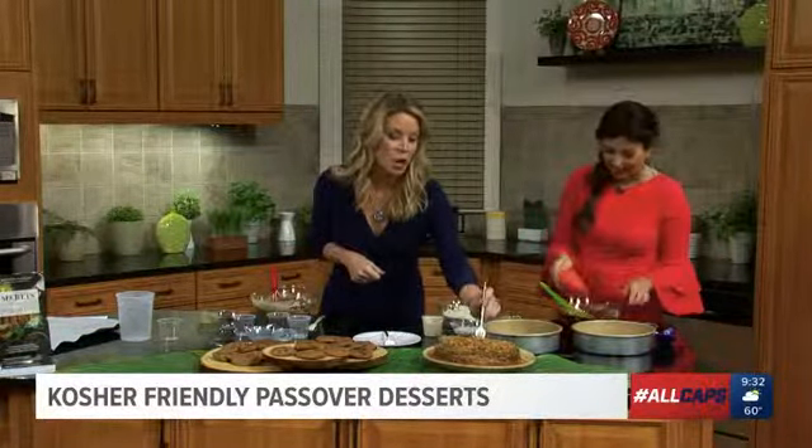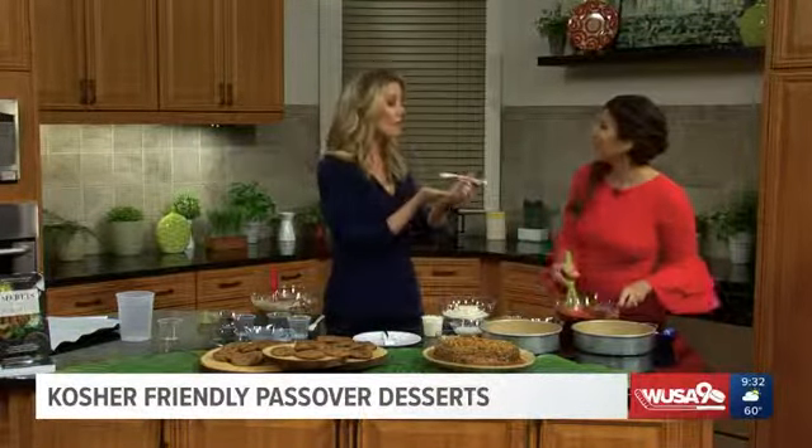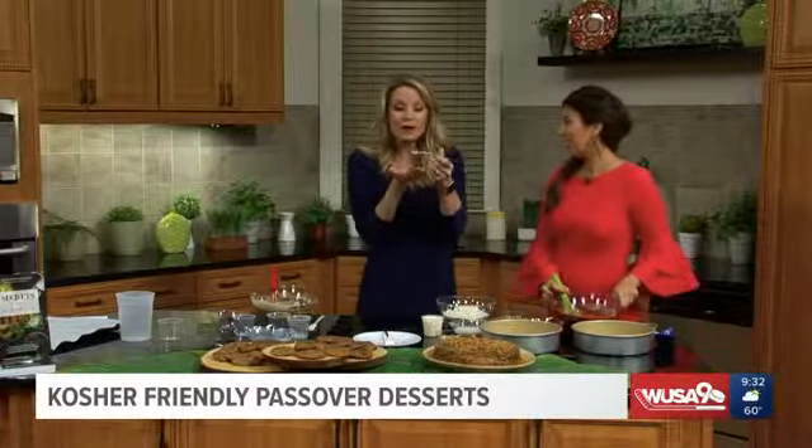Don't mind me as I just stick my fork in here. I want you to stick it in — I'm going to finish this up. Beth, thank you so very much. Thank you for bringing these healthy desserts to us. We'll be back with more right after this.